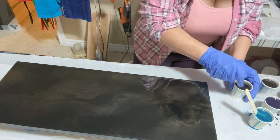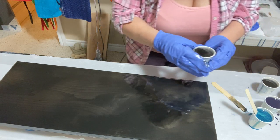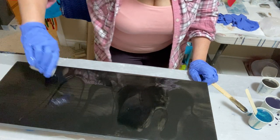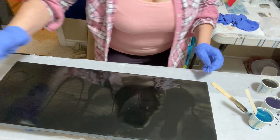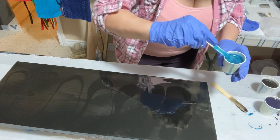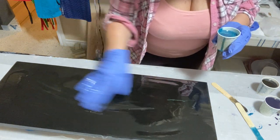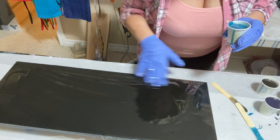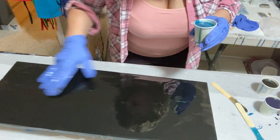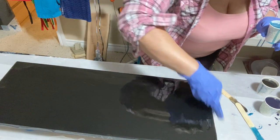I'm going to put down a bit of black and just kind of play with it, mix it in with the clear. That is a black layer, but a bit thinner than my usual black layers.